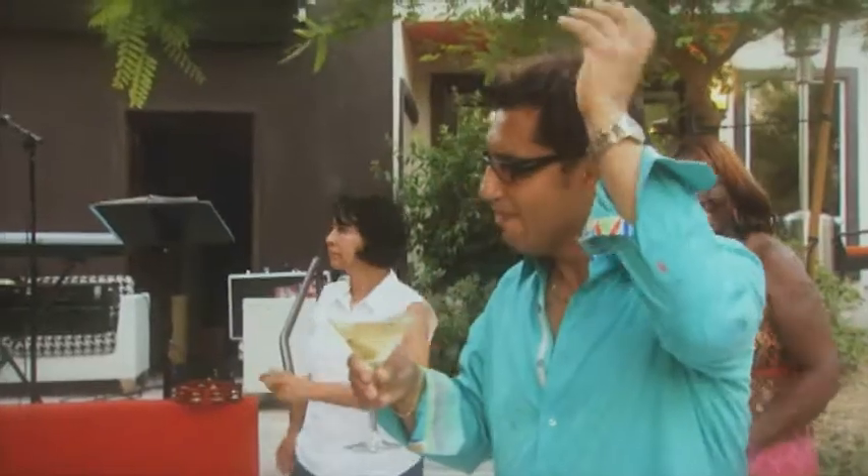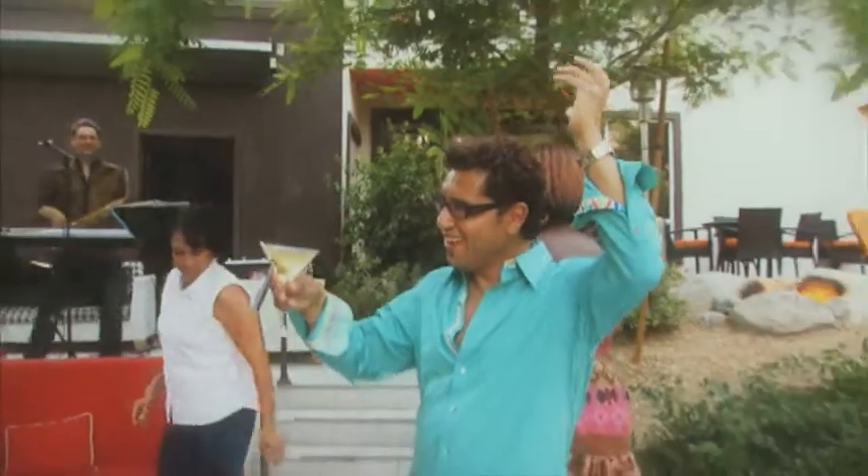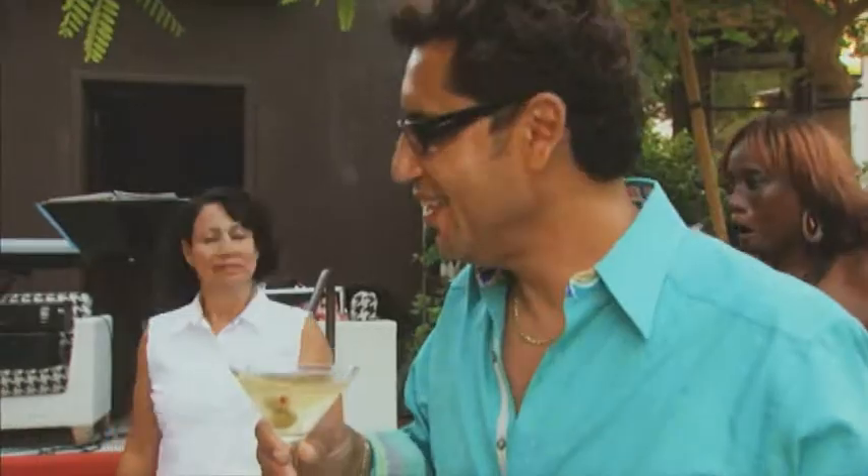What makes a Dirty Martini dirty? Well, it's a cocktail made with gin or vodka. However, I like it made with vodka, a little bit of olive juice, straight up, two olives — the Johnny Meza way. Then you pour it in a martini glass, straight up, with two olives. And that's what makes a martini dirty.